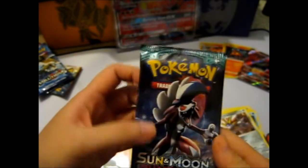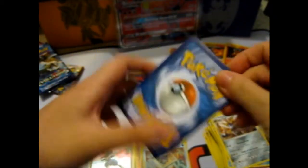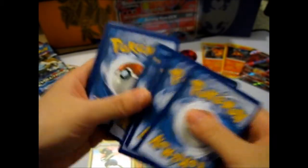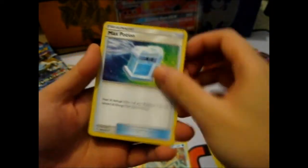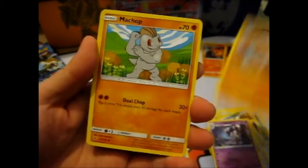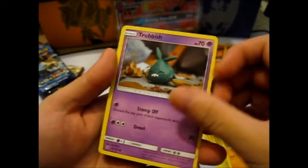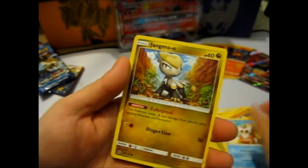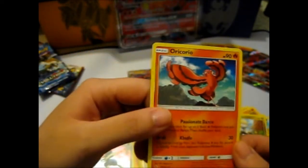Okay, the last one with the Lycanroc Midnight Form. Psychic Energy, Max Potion, Energy Recycler, Gothita, Rock Ruff, Machop, Garbodor, Delibird, Oranguru. Reverse Comfey, and a Salsa Oricorio.